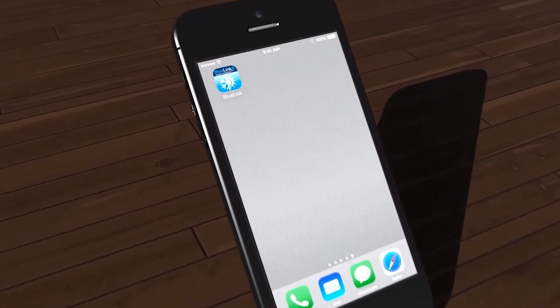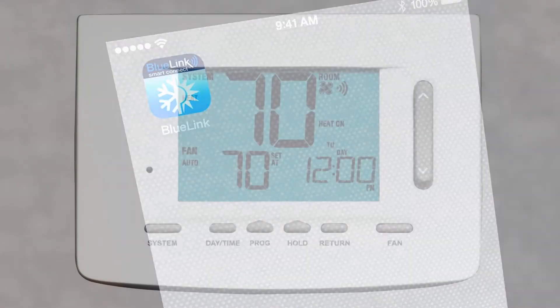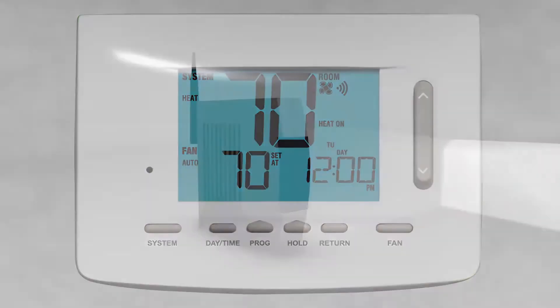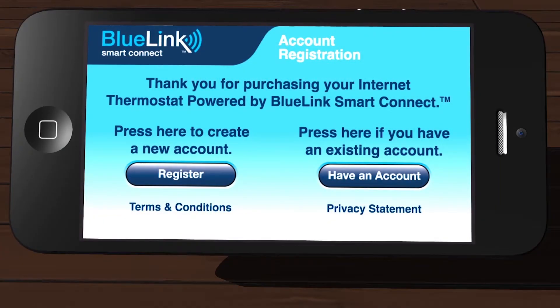Now that you've downloaded your free BlueLink Smart Connect app, let's register the app and connect your thermostat to your Wi-Fi network. Before we get started, make sure that the thermostat is properly installed and that you have your Wi-Fi network name and Wi-Fi password available. Okay, let's get started.